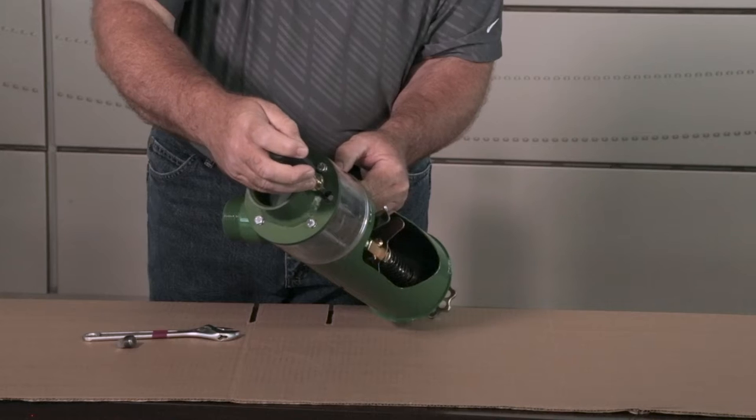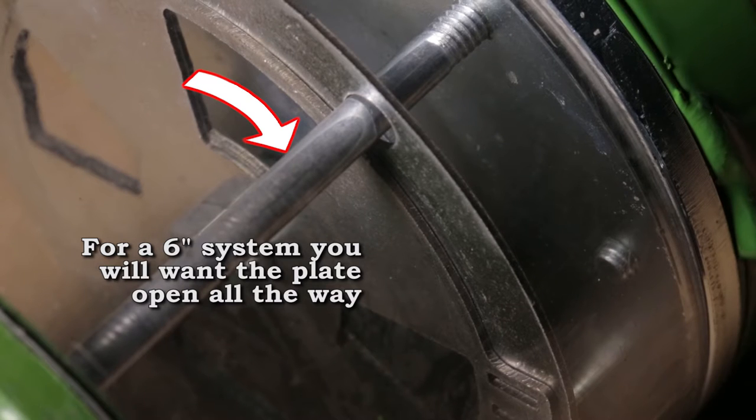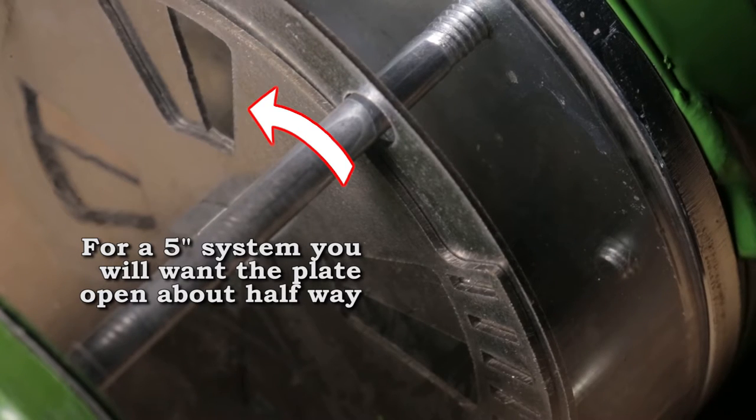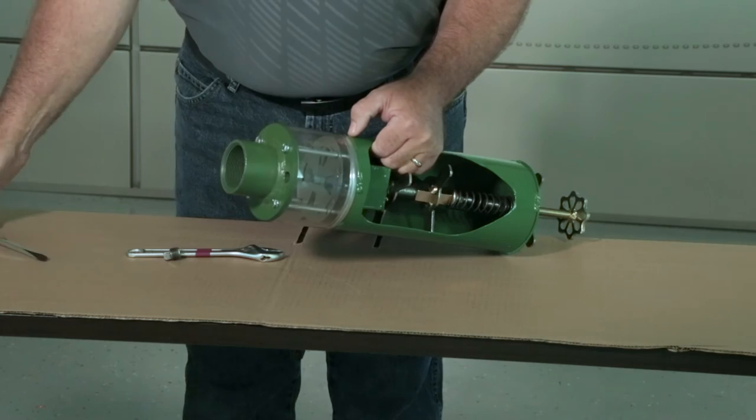If you're operating a six-inch system, you're going to want that pretty much all the way open. If you're operating a four-inch system, you're going to want to close that down pretty well. If you're operating a five-inch system, it's typically about 50 percent open and that is where it should be set from the factory.